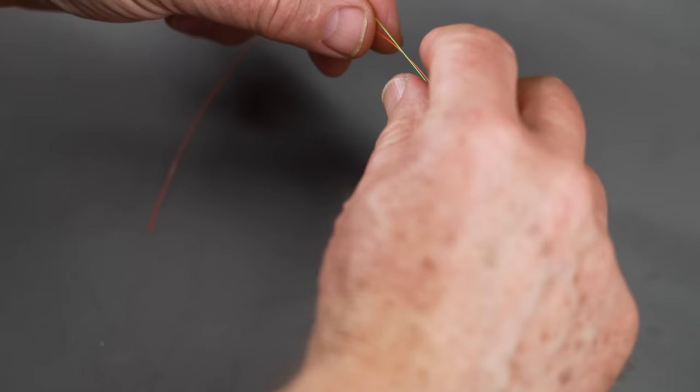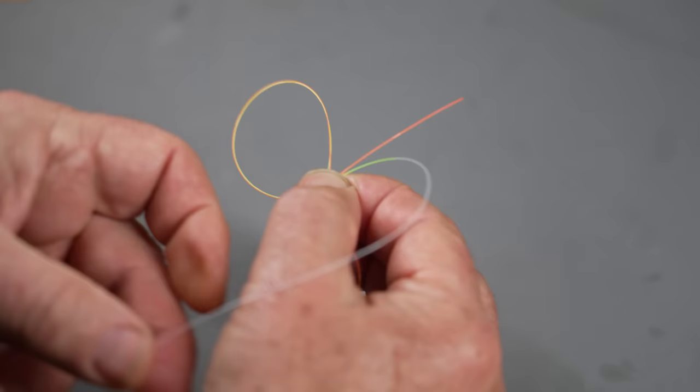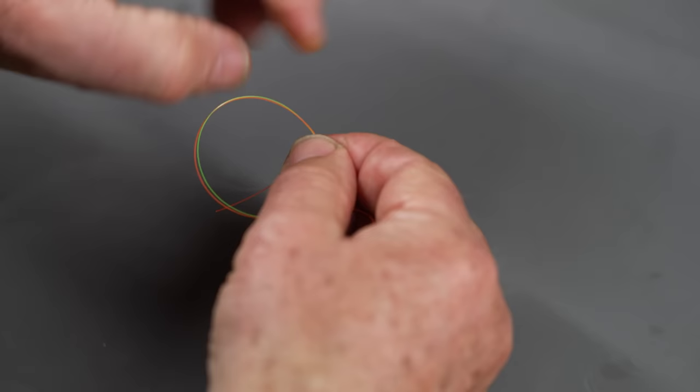So I've got two pieces of material here. You want to overlap them about three or four inches — go a little longer when you're starting out. I like to wet it, which helps keep the ends together when tying. This side will be my tippet — the piece that attaches to the fly — and the other side goes to the rest of my leader and fly line. Form a simple loop, then take the tippet and the short strand and go around the loop three times. Make sure both ends go through: one, two, three.